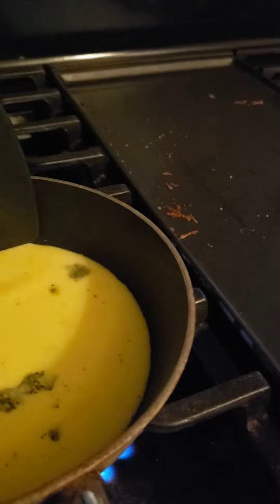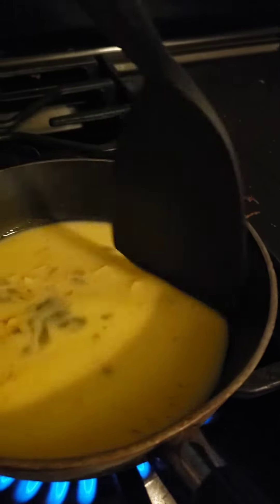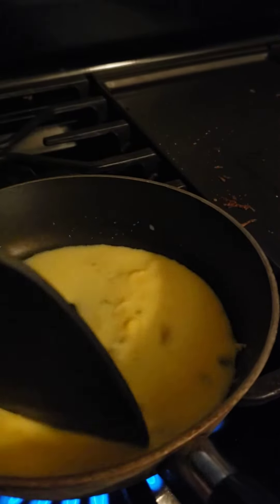Now you want to move the eggs around so that way they do not stick. You will do this until they start to get lumpy.